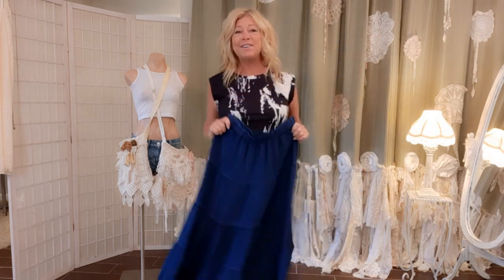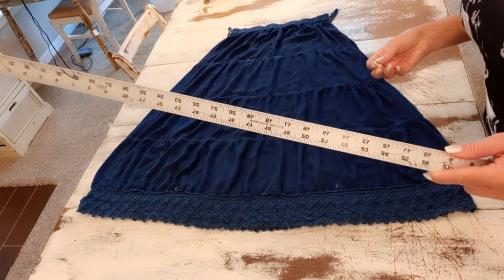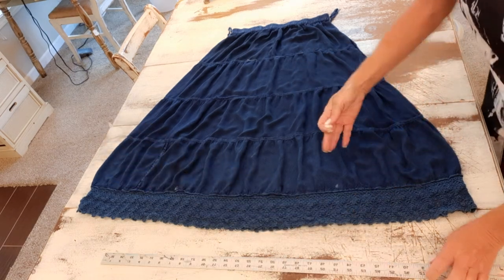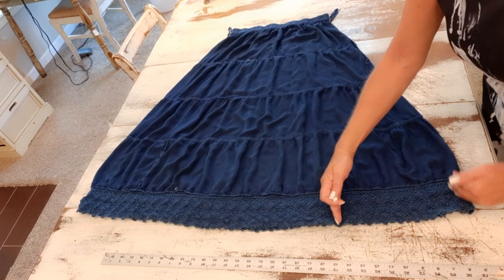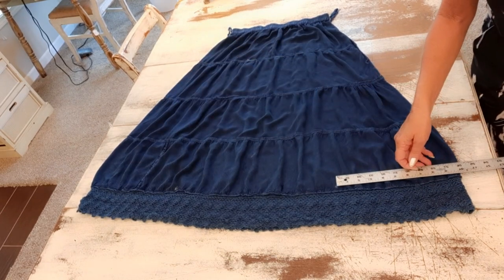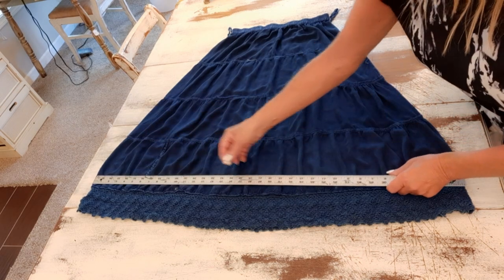We're going to turn these into harem pants, so let's get started. The first thing I'm going to do is take my yardstick — or you can use a tape measure — and a piece of chalk. I want my legs at the bottom to be somewhat wide, about 10 inches wide. I came in with my yardstick and measured over 10 inches and made a mark with my chalk, then did the same on the opposite side.